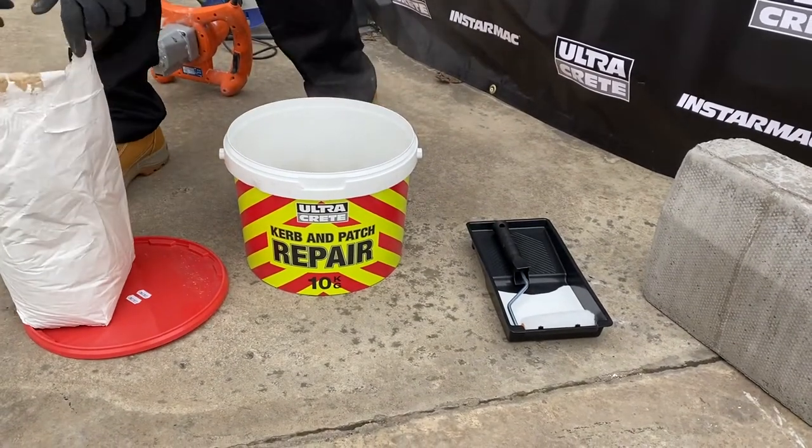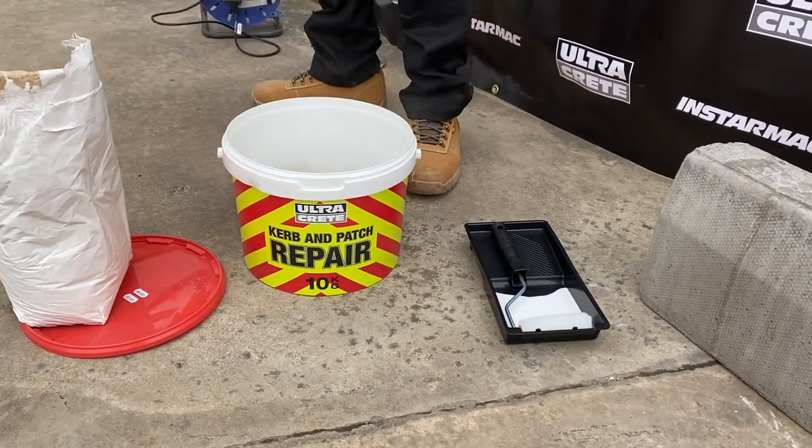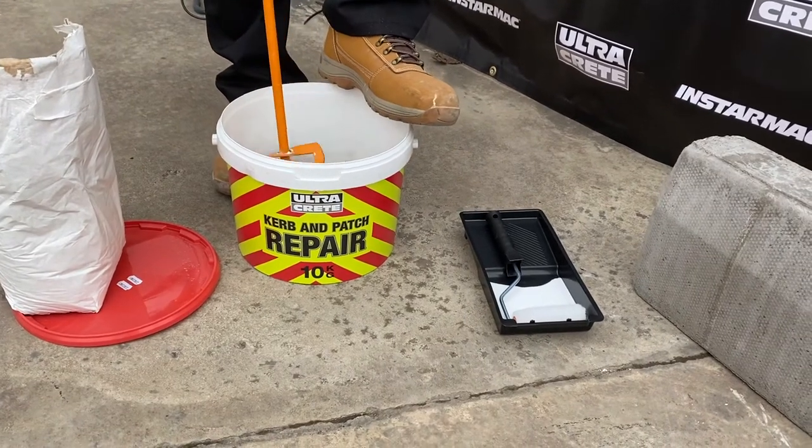Mix the blended cements and aggregates with the remaining primer liquid. A little water may be added to produce a stiff, slump-free compound.